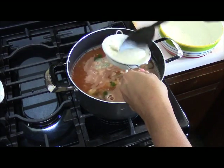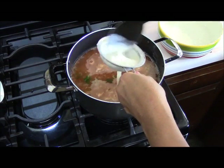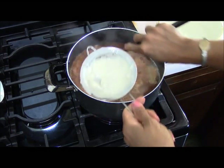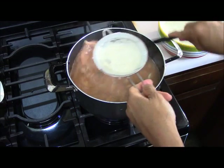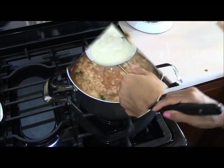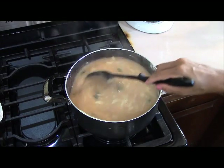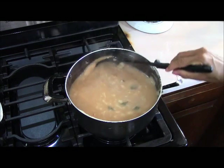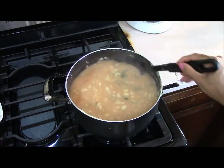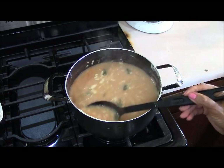I couldn't find my big strainer — I hate when people use my tools and don't put them back. So I'm using a smaller one to strain the masa, just to get rid of lumps. Remember, we want this coul to be a little thinner than when doing tamales. I may not need all of the masa paste to keep it thin. Keep moving fast so you don't get lumps.